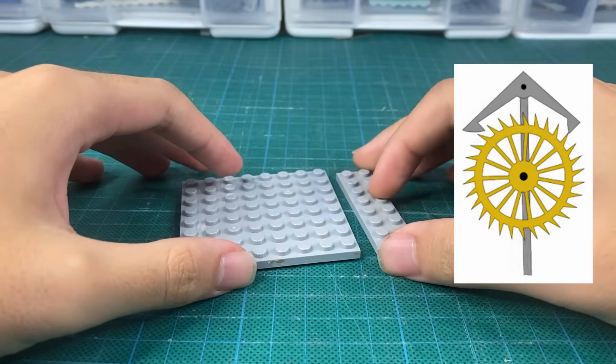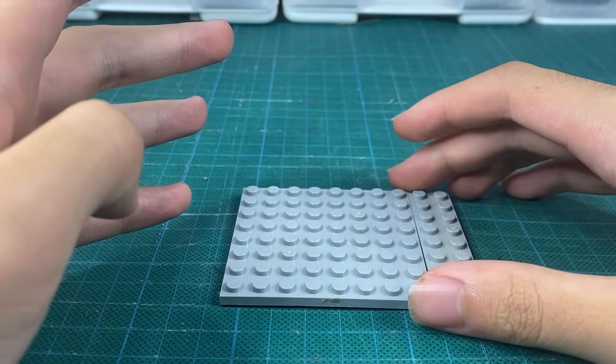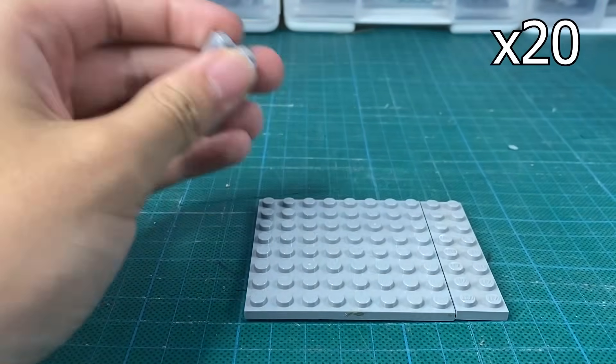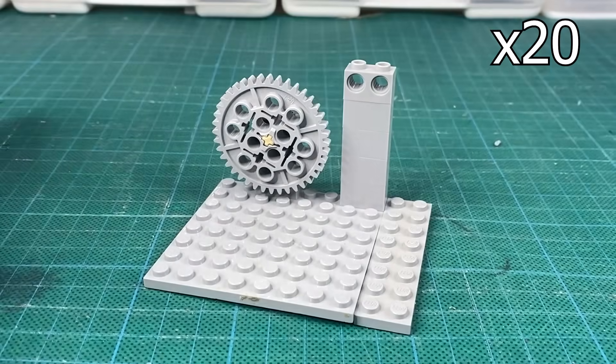Wait, but what did I just build? I have some explaining to do. So now I need to make the escape mechanism. The way we're going to do this is with something that will oscillate at a certain frequency. This clock is going to use a pendulum just like a grandfather clock. The idea is we can use a pendulum to make the clock more accurate because we know how long it takes for a pendulum to swing back and forth.